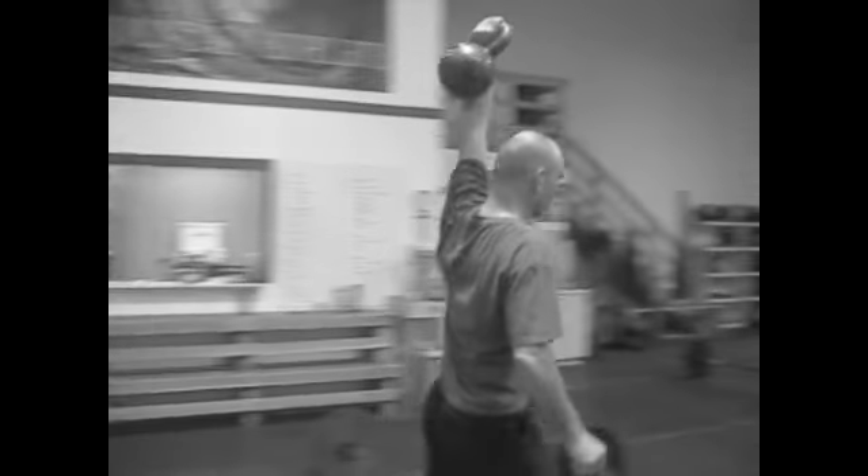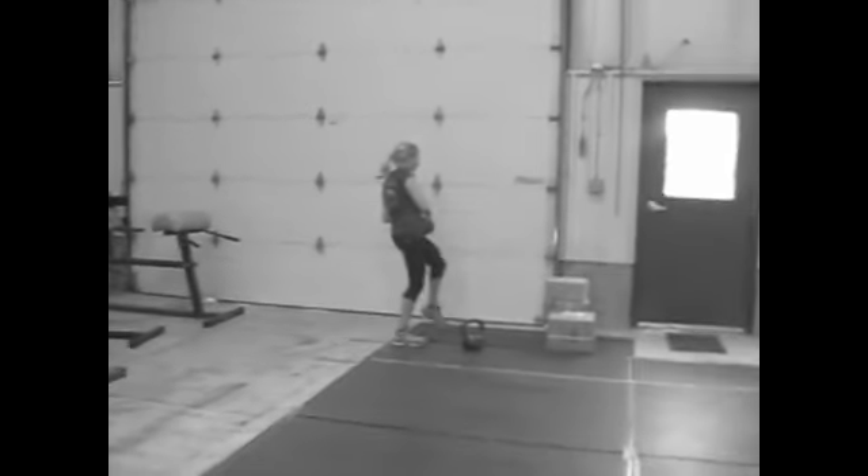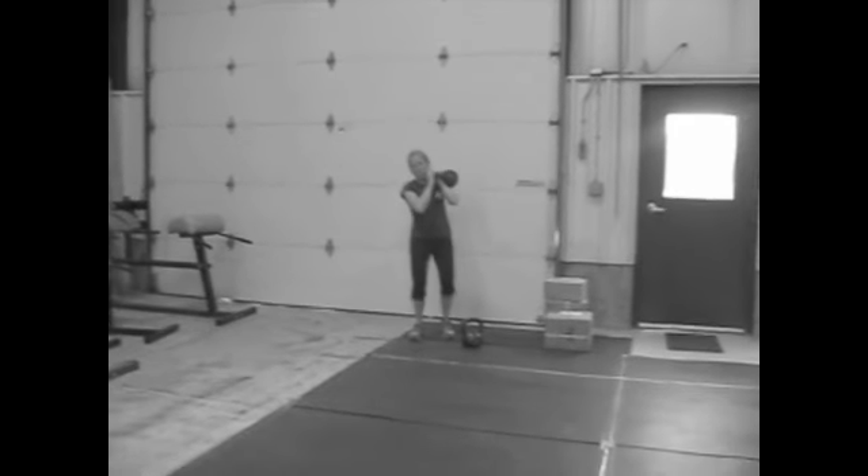Then overhead carry. We're just doing one length down and back with the kettlebell. Female athletes using 12 or 16 kilos — heavier if you can. Male athletes 20 or heavier.